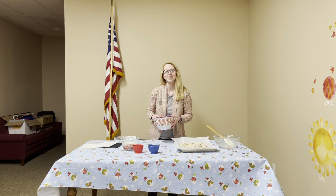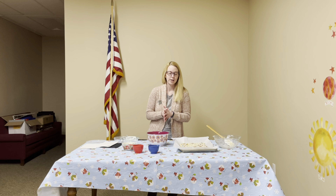Thanks for tuning in and I hope you enjoy your white chocolate snack mix. I'll see you next month. Bye!